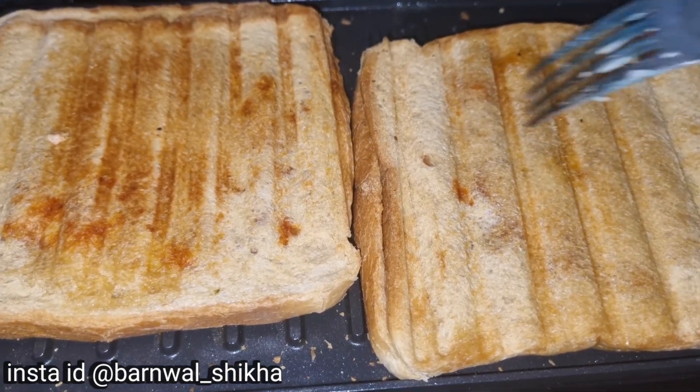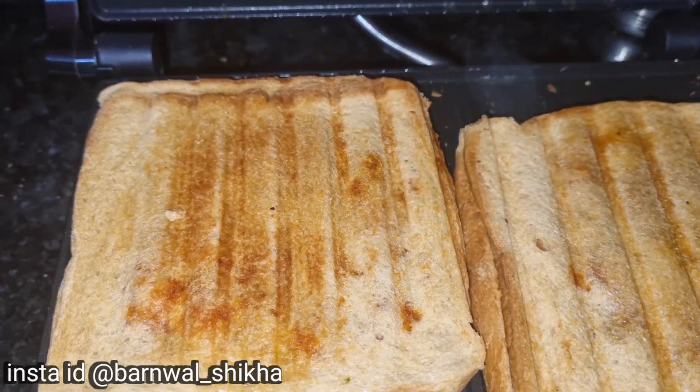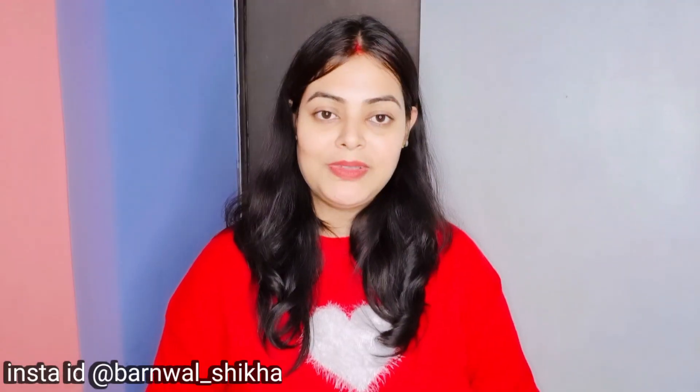This sandwich maker is very good. If you like this video, please like it. If you are new, subscribe to this channel. Bye bye!